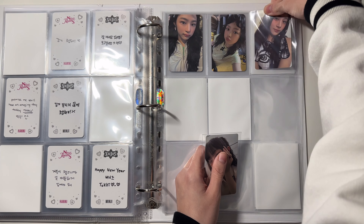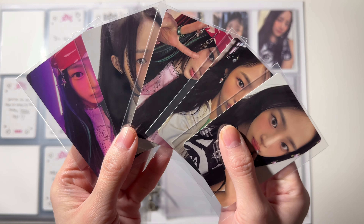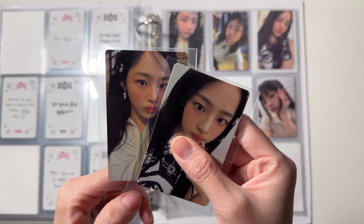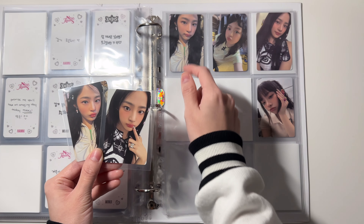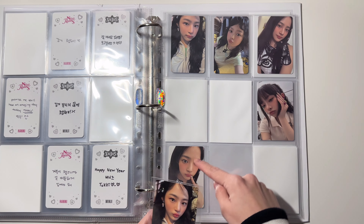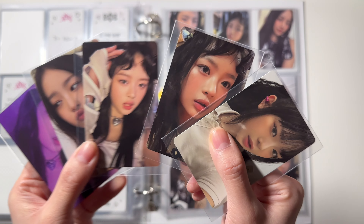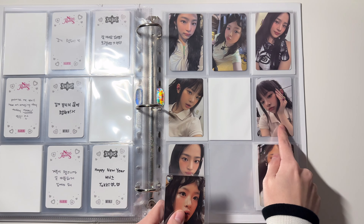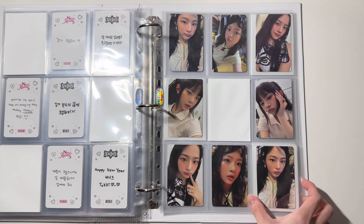This Minji goes here and this Honey goes here. Next I have the member version — this is Minji's version. The way I'm gonna set this up is I'm gonna put these two in this page because this one matches this one and this one matches this one, so I'm gonna put them mirrored to each other. For the Honey version I'm gonna put this one here, and then this one which matches this one goes here.